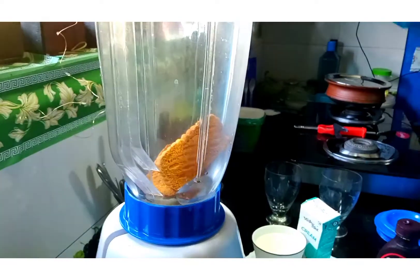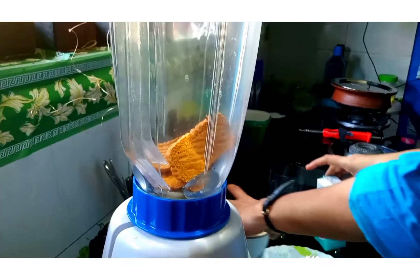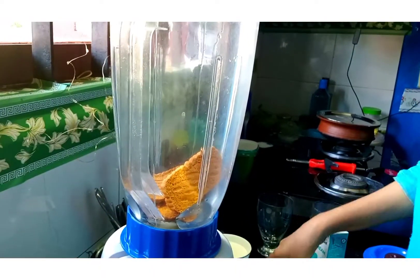Take a blender. Powder the Biscoff Biscuits and cashew nuts. Once it's powdered, add the rest of the ingredients.